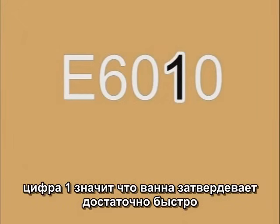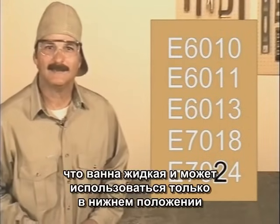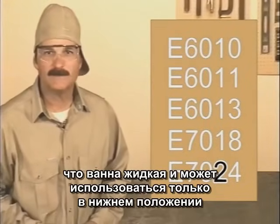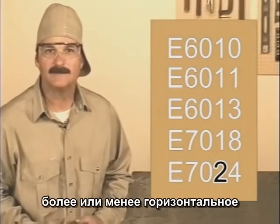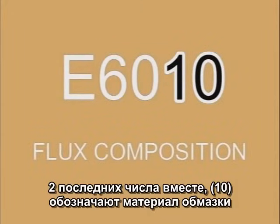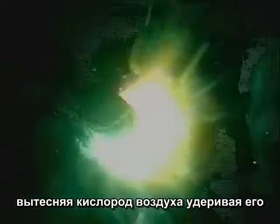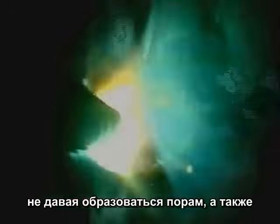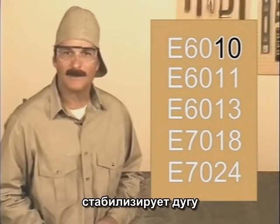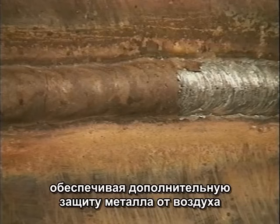The third number indicates the position the rod can be used in. A number 1 shows that the weld puddle solidifies quickly enough so the rod can be used in any position: flat, vertical, horizontal, or overhead. A number 2, like in 7024, indicates the molten puddle remains so fluid that this rod can only be used in the flat position or for a horizontal fillet. The last two numbers together indicate the composition of the flux coating, which makes the arc welding process possible. As it burns, gas is created that purges the weld puddle, keeping oxygen from mixing with the molten metal — which could cause gas pockets called porosity. The flux also helps stabilize the arc and lift impurities from the molten metal. When the flux cools, it forms a slag coating over the hot weld bead, providing more protection from the air.